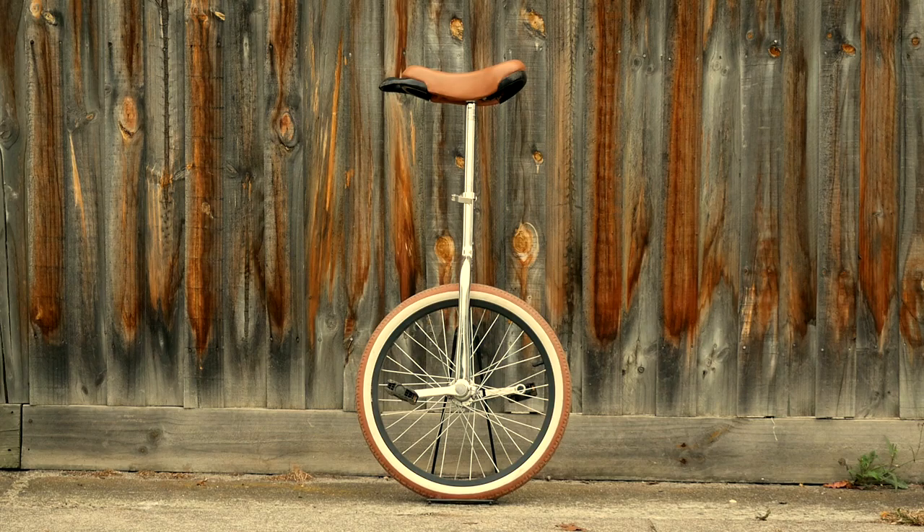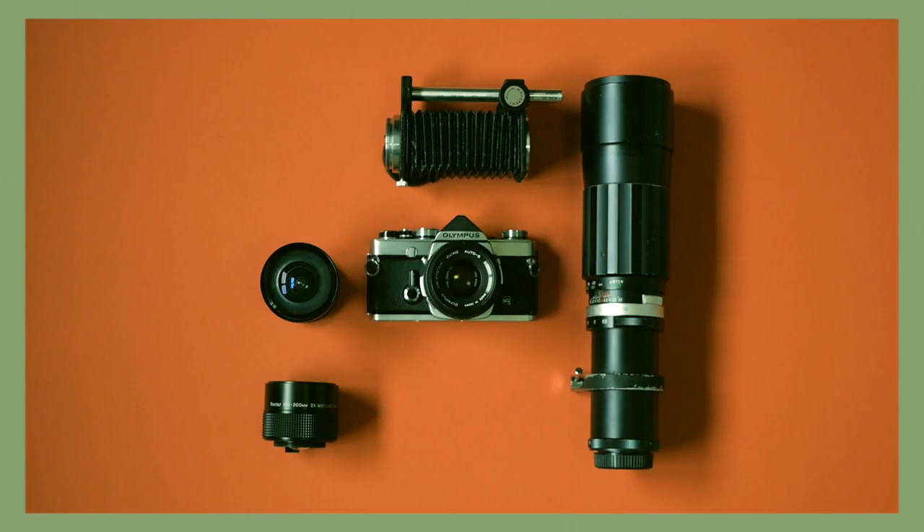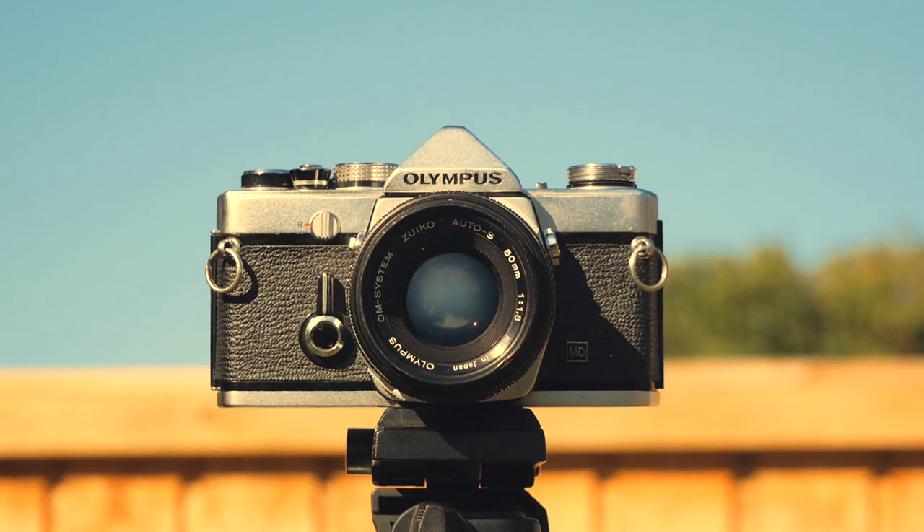Photography, one of my many hobbies. However, this is my camera, the Olympus OM-1. I have a few lenses, but really I only use one.